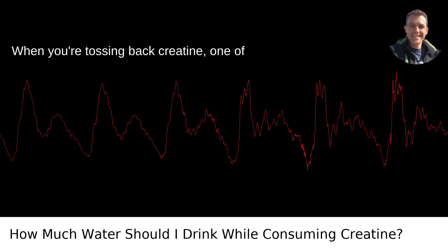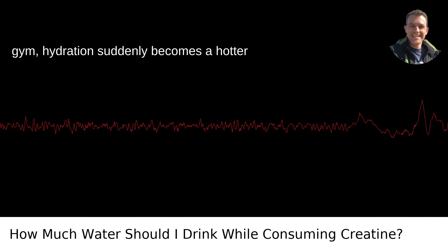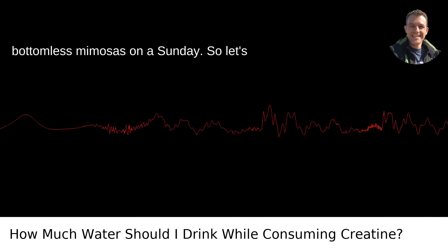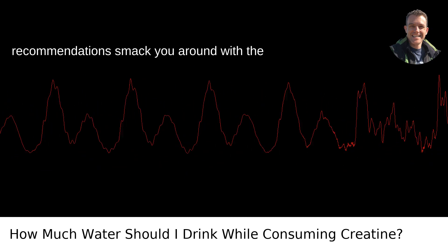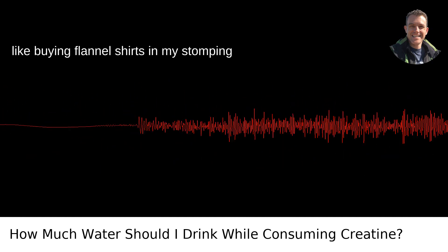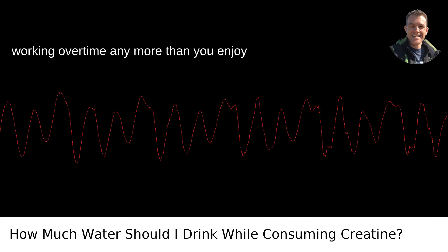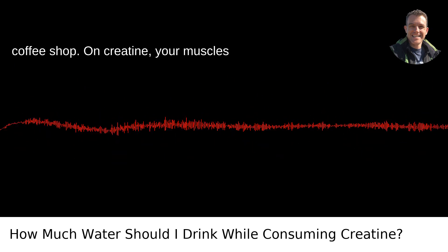When you're tossing back creatine, one of the most bantered about supplements in the gym, hydration suddenly becomes a hotter topic than a Portland brunch spot offering bottomless mimosas on a Sunday. So let's dive into the deep end. Most recommendations smack you around with the notion that more is always better, especially when it comes to water. But like buying flannel shirts in Portland, there's a balance to be struck. Your kidneys aren't a fan of working overtime any more than you enjoy crossfitters overtaking your local coffee shop.